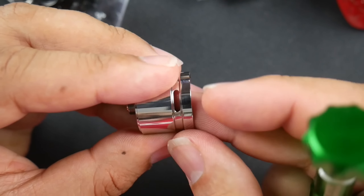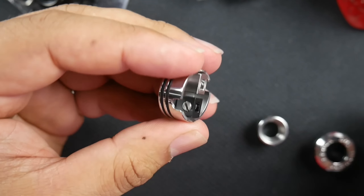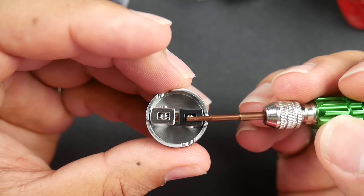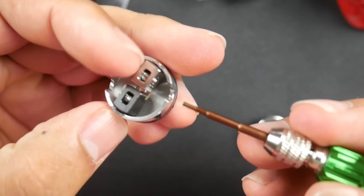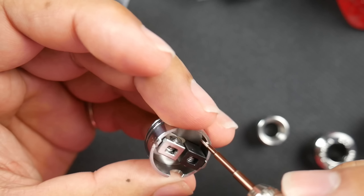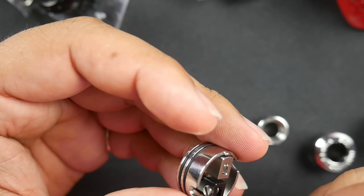As you know, looks are not everything — we're going to have to see how this thing performs. There's a double O-ring here. Very, very interesting deck — offset coils on either side, with cutouts to allow you to put your screwdriver in there to tighten down your clamps. Really, really nice and deep juice well.